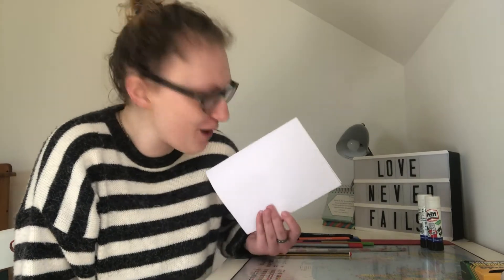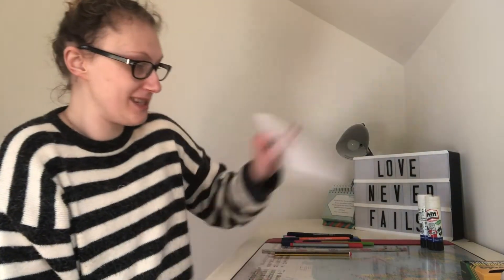And there you have it — the secret hack that you can use to make sure that you have the perfect folded piece of paper or card every time. So once you've got your card ready and it's folded in half, we're gonna set that to one side and move on to step two.